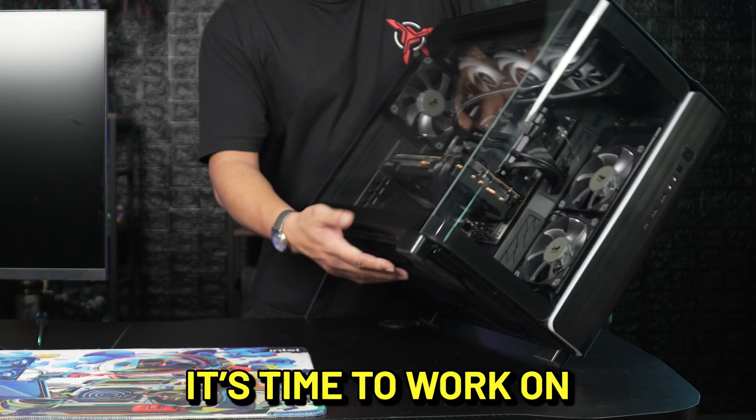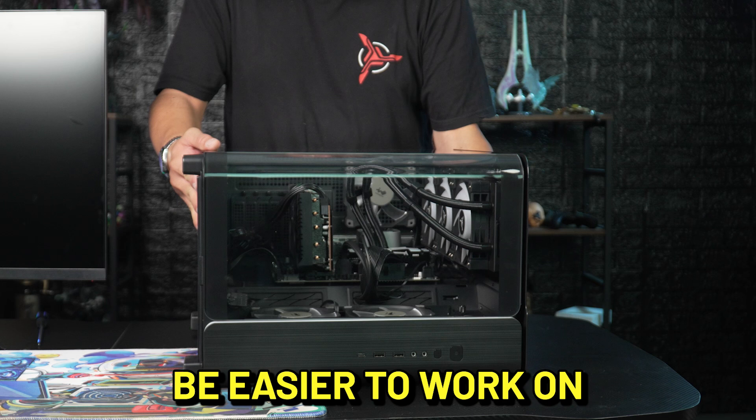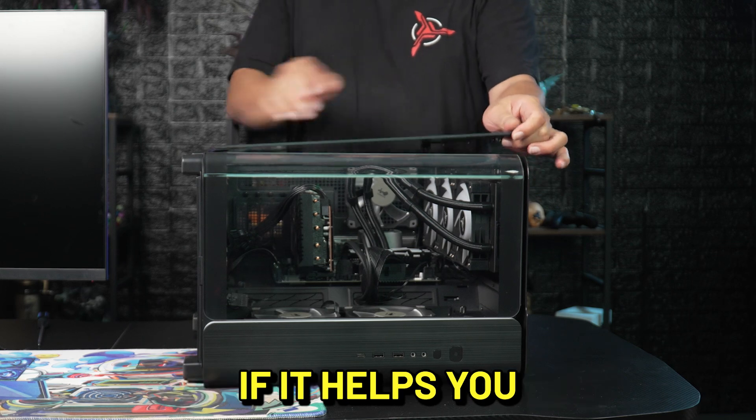If that didn't solve your issue, it's time to work on the inside of the computer. Sometimes it could be easier to work on the interior components if the PC is laying on its side. This won't hurt the PC, so feel free to do that if it helps you.